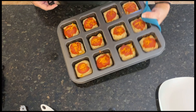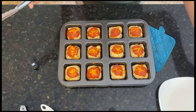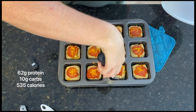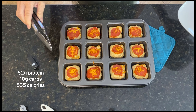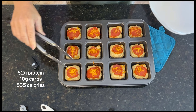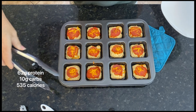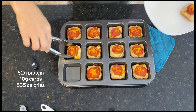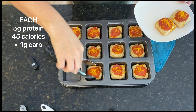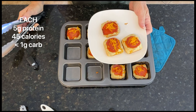Alright, here we go — the finished product. And I did a little math while these were baking. This whole batch is only 535 calories, 62 grams of protein, and only 10 grams of carbohydrates. And obviously you're not going to have the whole pan of them for a snack, but right here is a great little protein snack.